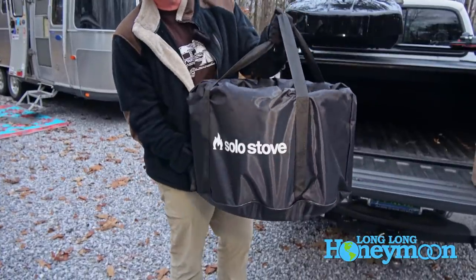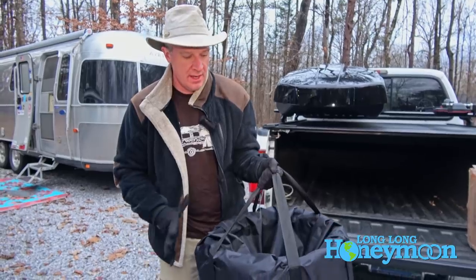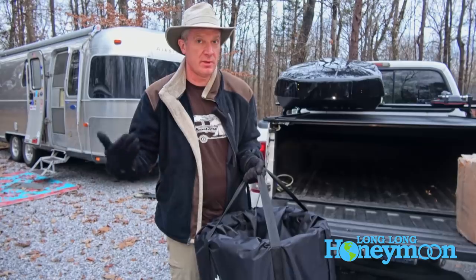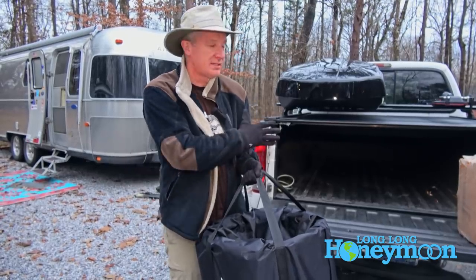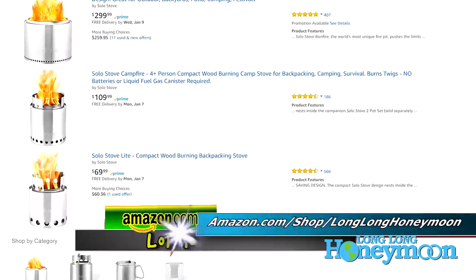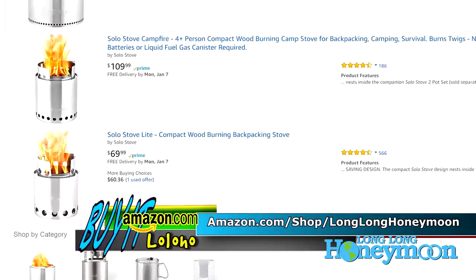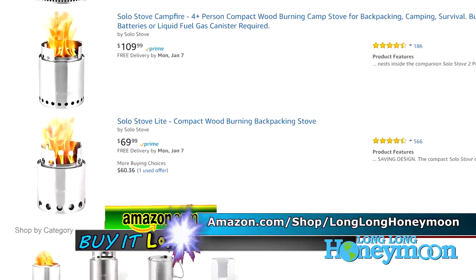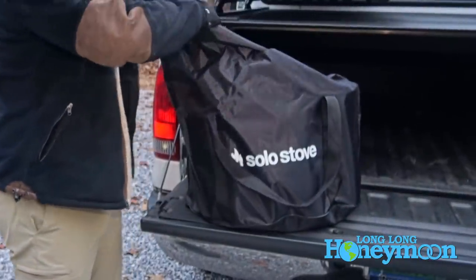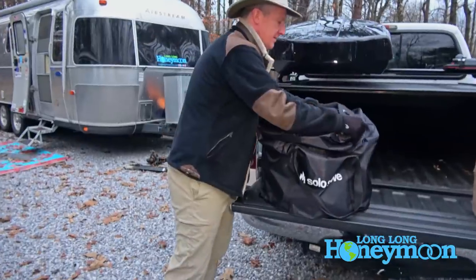This is a pretty substantial fire pit — weighs about 20 pounds and it's pretty big. I don't know how often we'll actually carry this around on the road because it takes up a fair amount of storage space. They make these same basic design fire pits in different sizes; in fact, the smallest is literally a personal cooking stove. Let's open up the carry case and reveal the fire pit.